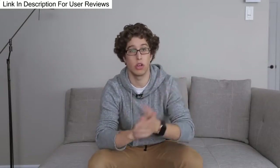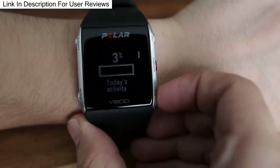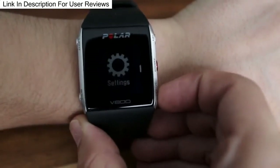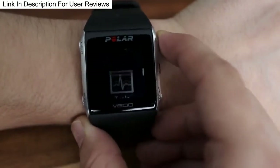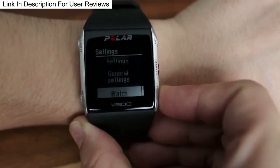First of all is how good the watch is. It's really easy to use, the GPS is really good, the menus are really simple to access, and everything is really quite user friendly. So that's a big plus in my opinion.